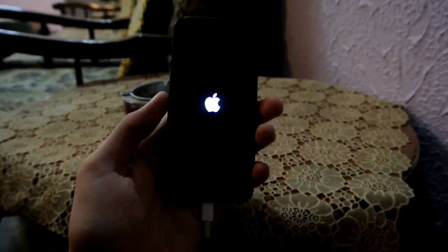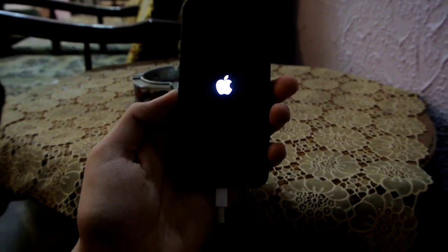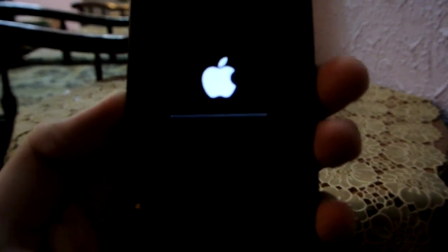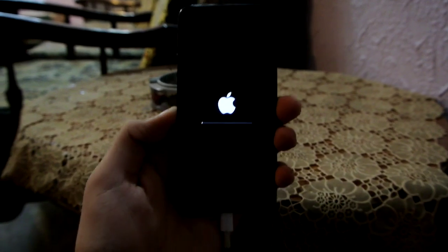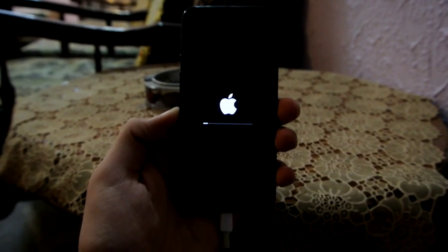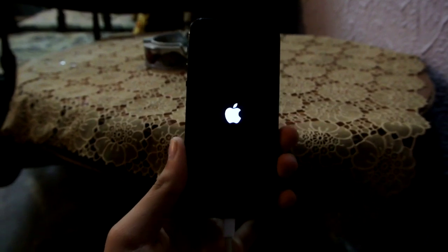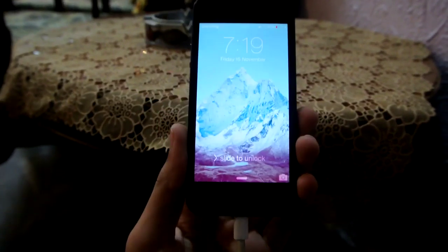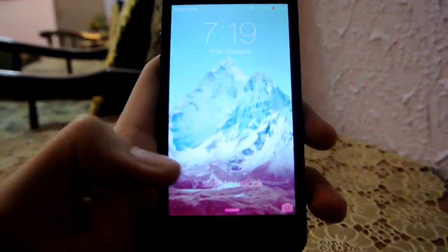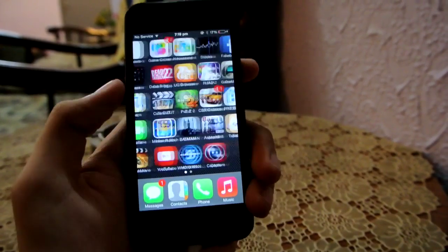Just make sure you have enough battery for this process to complete — 50% or above — or connect your phone to the charger cable if you don't. My phone just vibrated and, as you can see, my iPhone 5 has booted up.